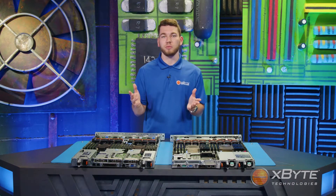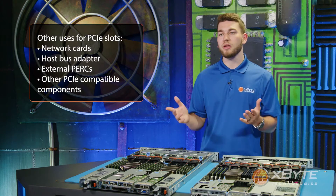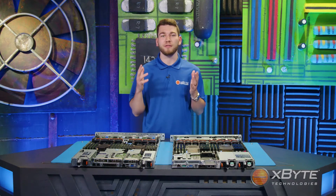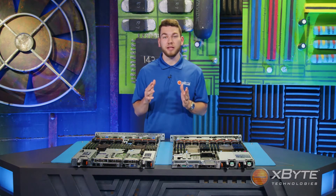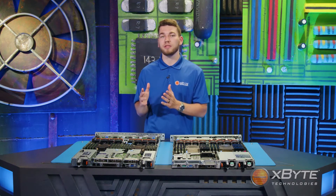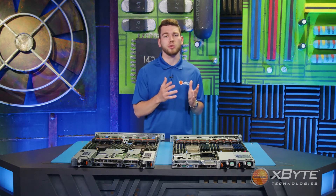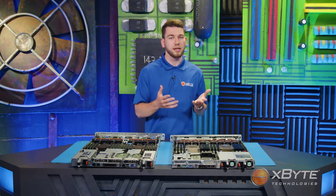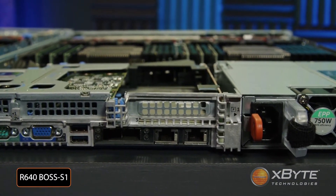Other uses for these PCIe slots include network cards, host bus adapters, external perks, and other PCIe-compatible components. Now, on to my favorite feature of the R650: the Boss S2. Before I explain the Boss S2, it's important to give some backstory. With 14G servers, you have the option of storing your OS on a pair of M.2 chips within a single PCIe slot, referred to by Dell as the Boss card — or Boss S1 to be more specific.